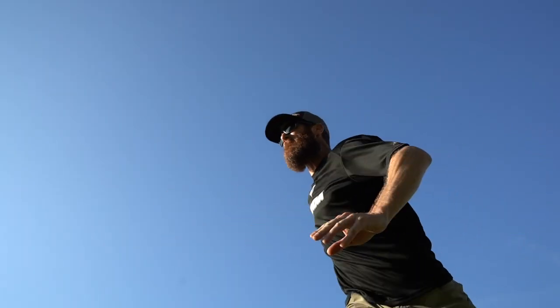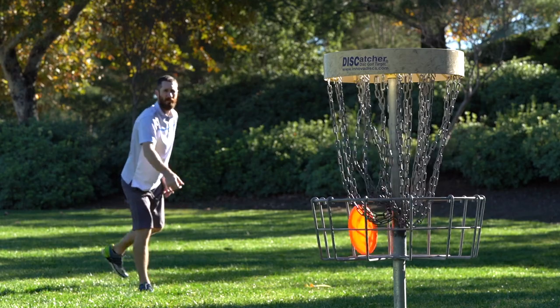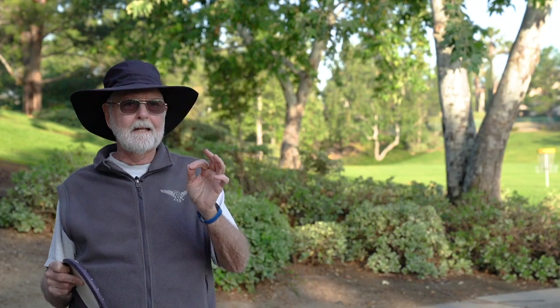Today I'd like to talk about a way for disc golfers to get more distance. What I'm talking about is basically going to be for drives, but it's the same thing for putts — how to get more acceleration at the end of your throw, the tip of the whip, so to speak.